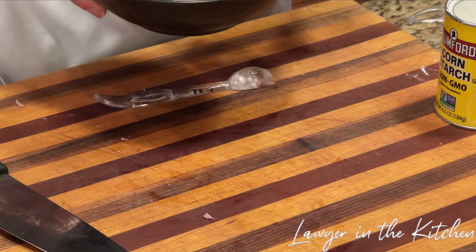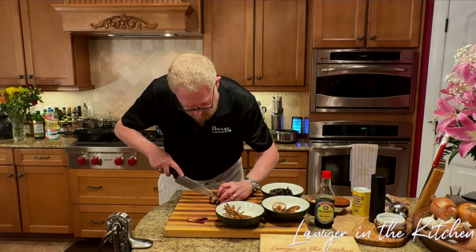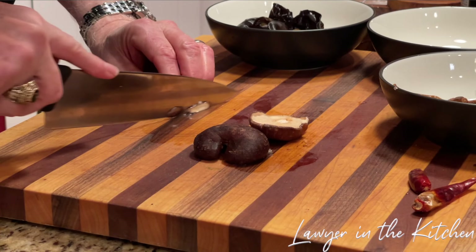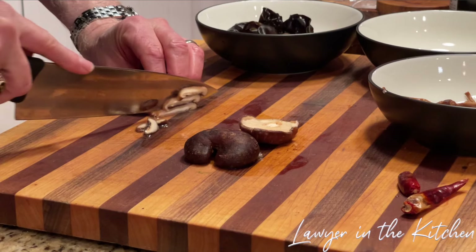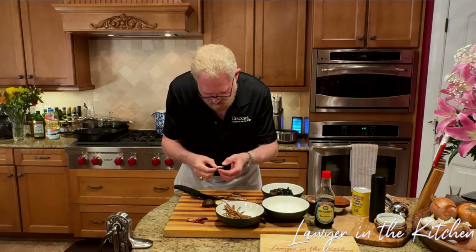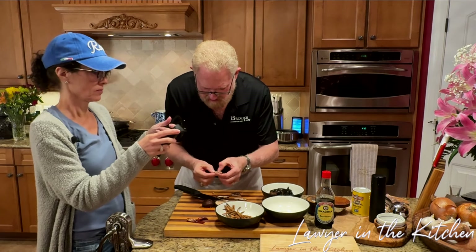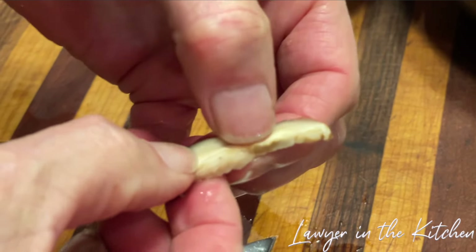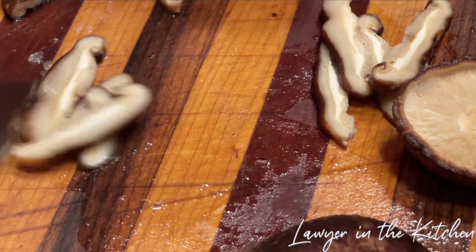The shiitake mushrooms have soaked for two hours. We're going to cut the stems off and slice them nice and thinly. Believe it or not, these are still not completely hydrated — you can see that in the middle — but they will finish hydrating in the soup as it cooks. We'll just put these in first and put them back in some water while we finish preparing everything else.